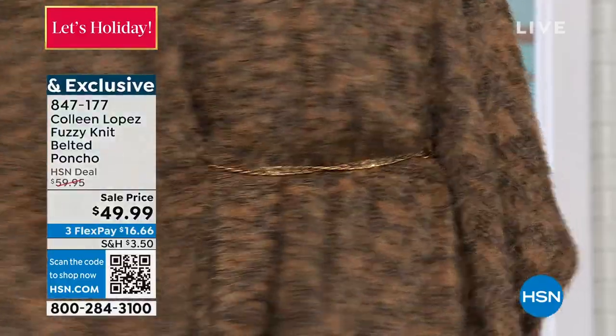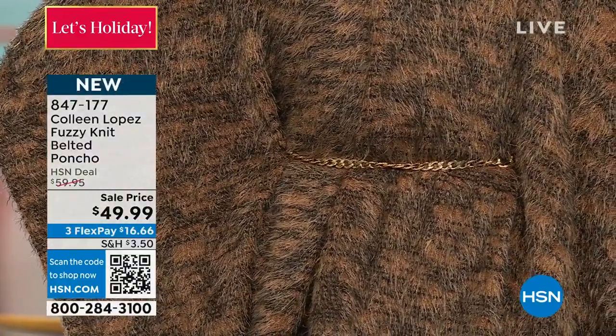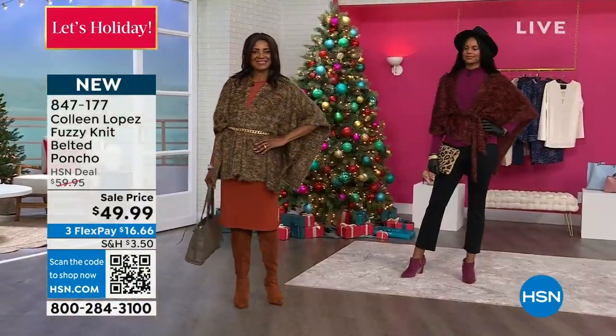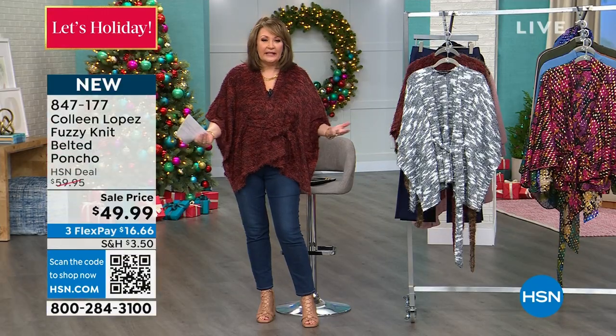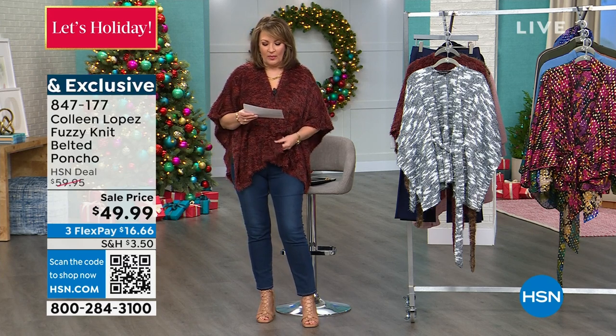There are belt loops in the front and in the back — some other ways you can loop it and belt it all the way around, and that's what gives it definition. As opposed to just being a flouncy poncho, you get a little more definition if you want to define the waist. You have that option — it's just adorable.